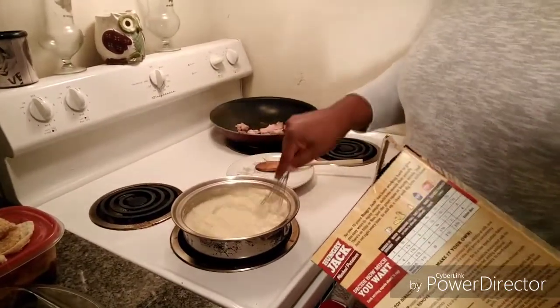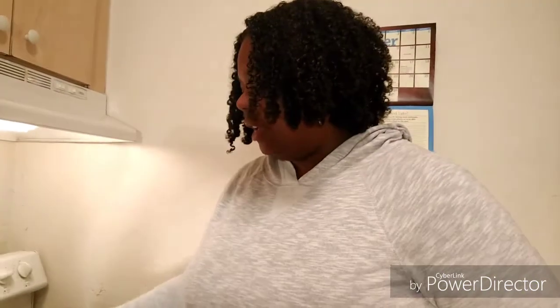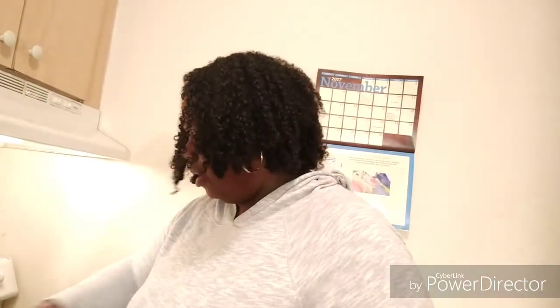How y'all been doing? I'm sorry, I haven't been around to cook for y'all these last few days — or these last few weeks. Appetite ain't been the same, so I've kind of just been eating this and that, you know, whatever. Y'all know how that go.